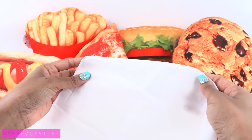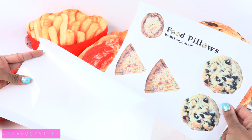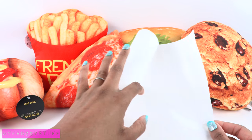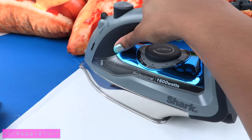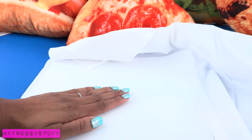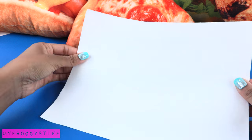Before we put the fabric through the printer we have to prepare it using freezer paper. Cut a large piece that is a little larger than computer paper. The freezer paper has a shiny side and a flat side — the shiny side is coated with wax, and that is the side we lay face down onto the fabric. Using a hot dry iron, iron the freezer paper onto the fabric.